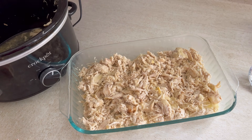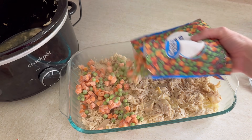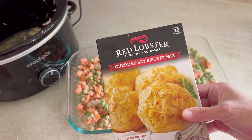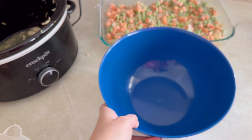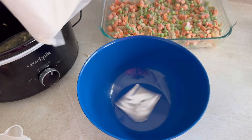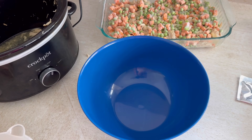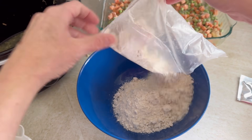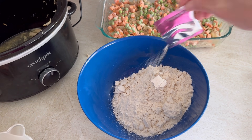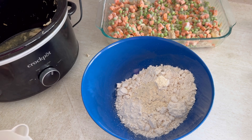That was a half a cup of melted butter, and then I took a bag of frozen peas and carrots and put those on top. You could use any of your favorite vegetables. Then for the Red Lobster biscuits, we take the box mix and add that to a bowl along with the seasoning packet as well — all of that mixed up together.